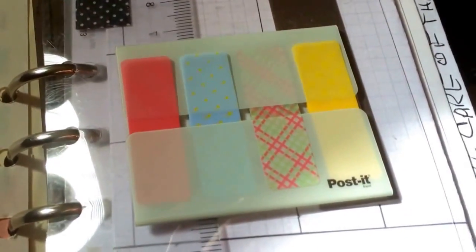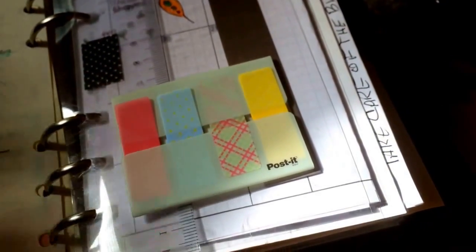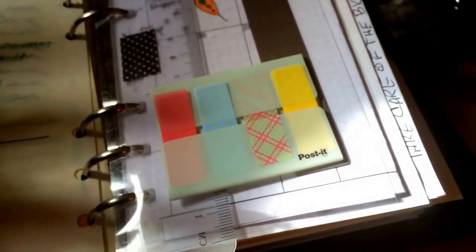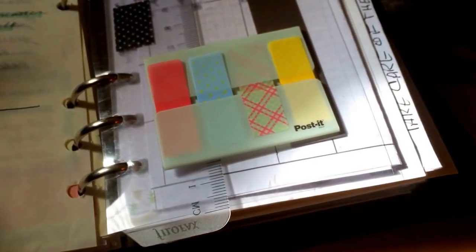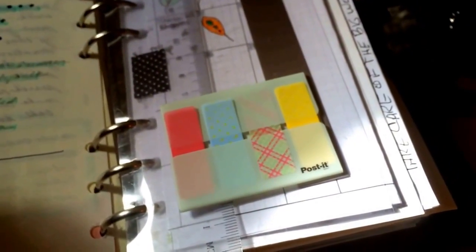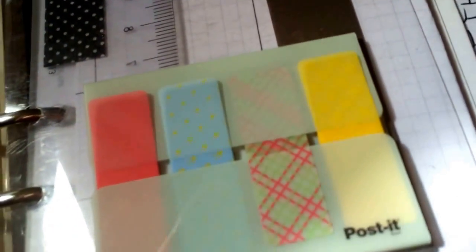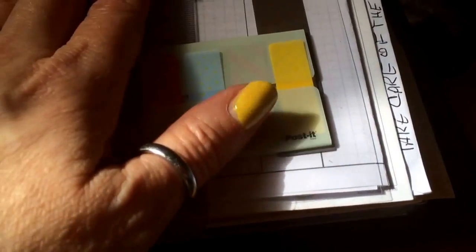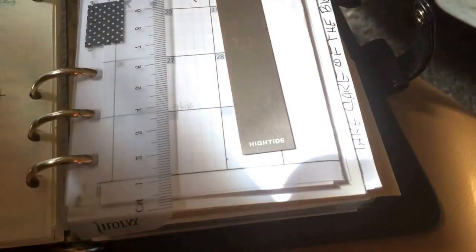These are the post-its I got at JetPens — one of the sets; I think they had three or four sets available. They are way more expensive than regular post-it notes, probably about twice as much, and way more expensive than the Target post-its. But I can't find regular post-it notes that look like this. I know they just came out with one really cool set but it's only at Office Depot, which isn't near me. The cute dollar-store post-its are just too aggravating — they don't stick. So this is one thing I'd rather spend money on than buy 30 cheap packets.